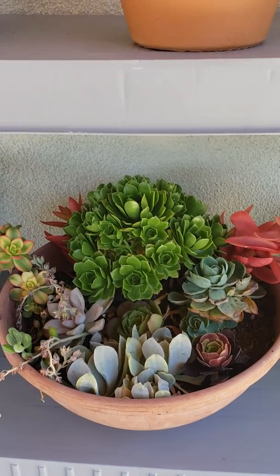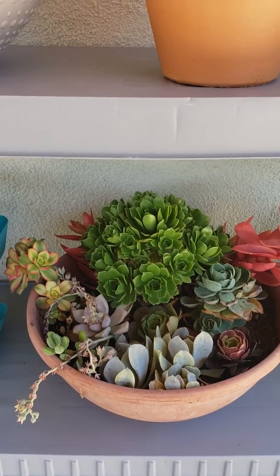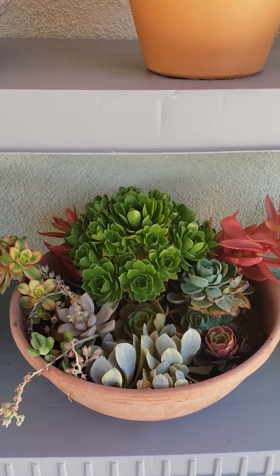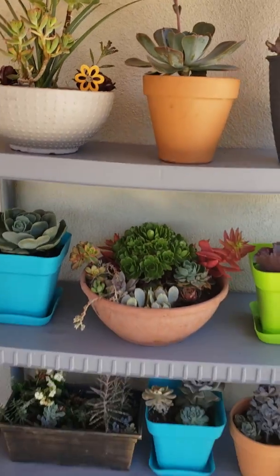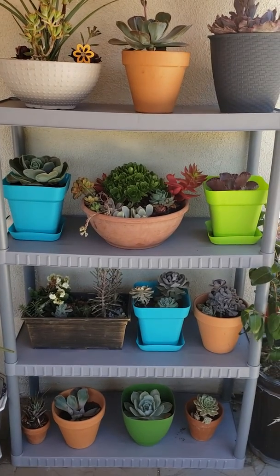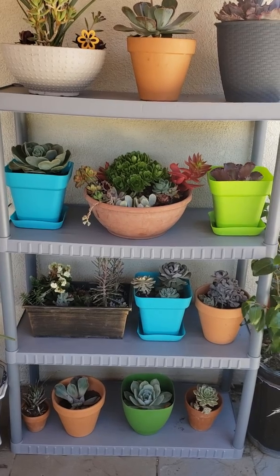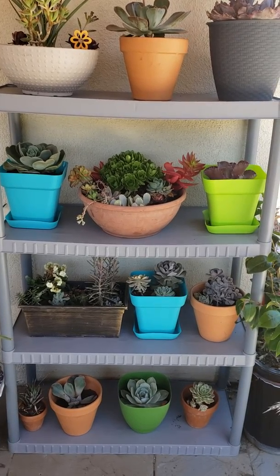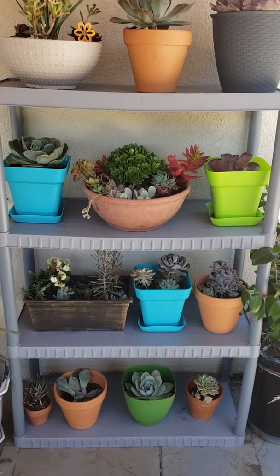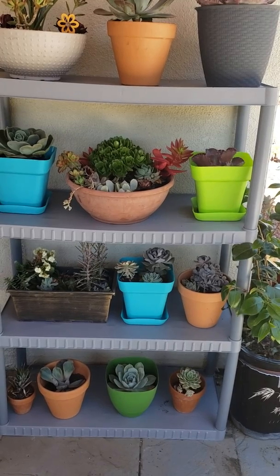Good day guys, Erickson here from Los Angeles. I want to show you some of the pots that I created this morning. I placed all these pots on this classic organizer that I got. I was actually going to get another metal organizer but I could not find anything at Lowe's or Home Depot, so since this one actually matches the paint that I have on the floor, I just decided to go for it.